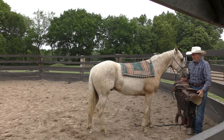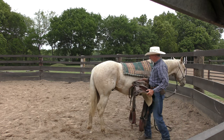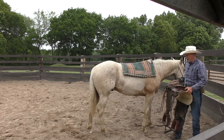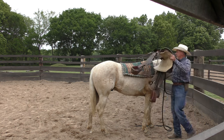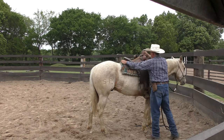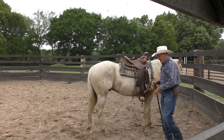I'm not really bothered by it — I just don't want to bother him. His owner did tell me that they had set a saddle on his back before. Yeah, see — he's not even bothered by that. One of the things I like to do...